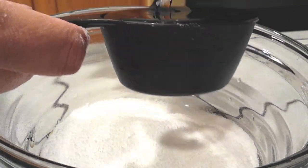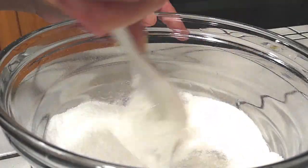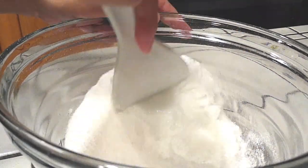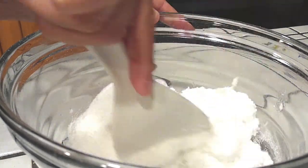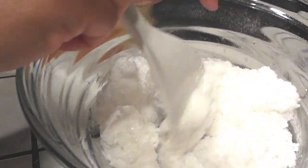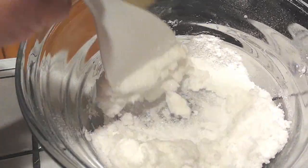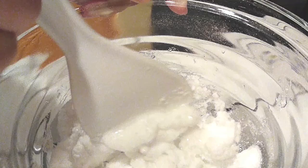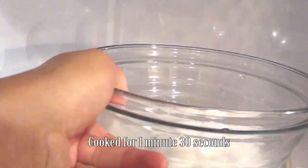I'm diabetic so I use Splenda. Now I'm using a half cup of light corn syrup. All we need to do is just mix this up pretty well so it's not just dry sugar. Keep mixing — I'll show you in the video so you can see what it should look like. After you're done mixing, take this over to your microwave.